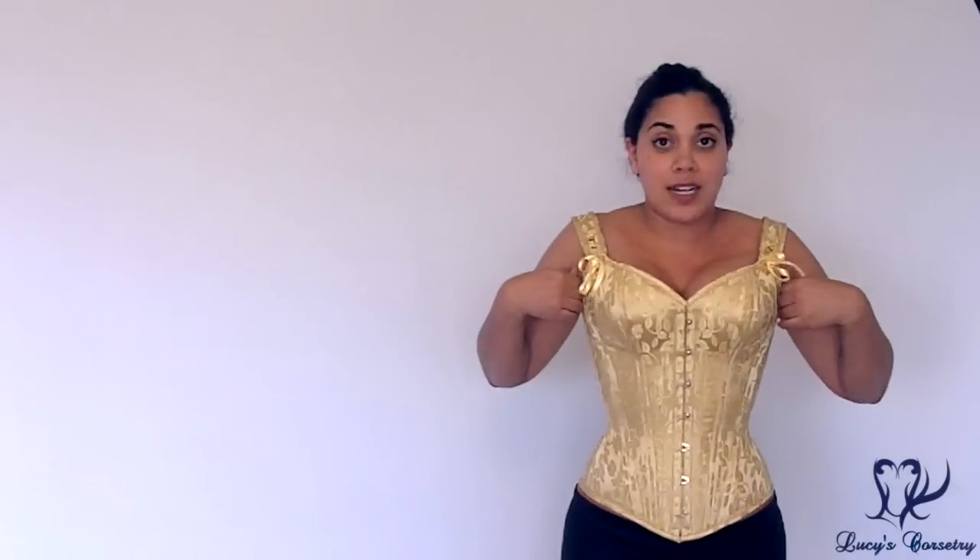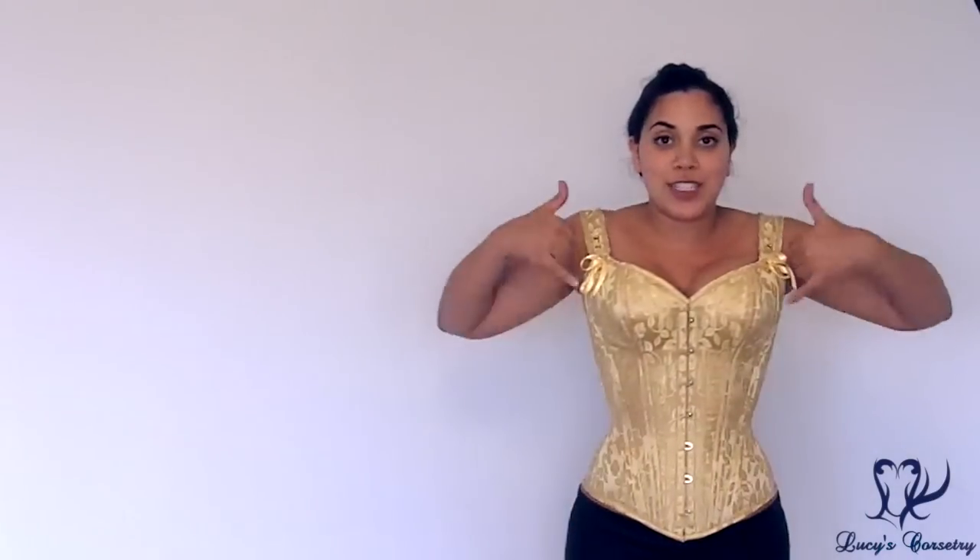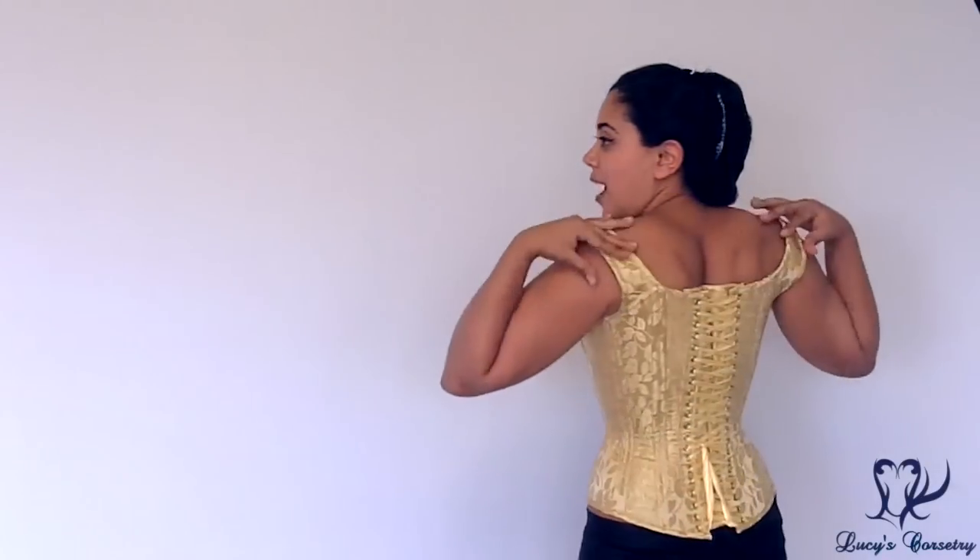Wearing this corset makes it really apparent that my body squishes upwards — the hips actually look relatively narrow compared to the rib cage and bust area. All of my fat and flesh is being squished upward, which is why they drafted extra space in the back and through the rib cage, whereas the hip measurement pretty much measures true to my natural hip. No extra accommodation was necessary at the lower edge.